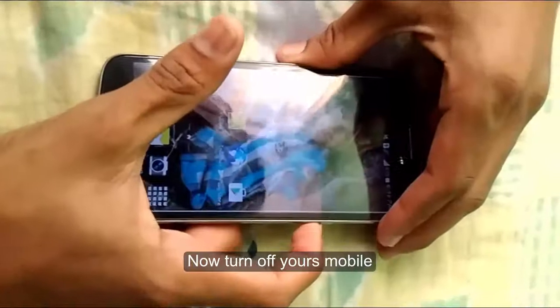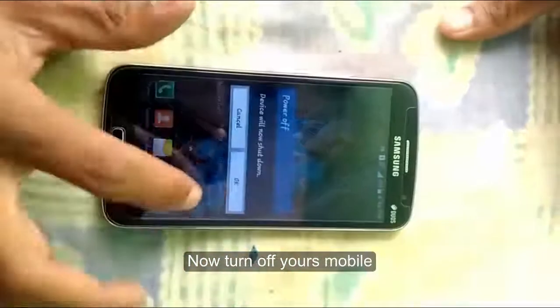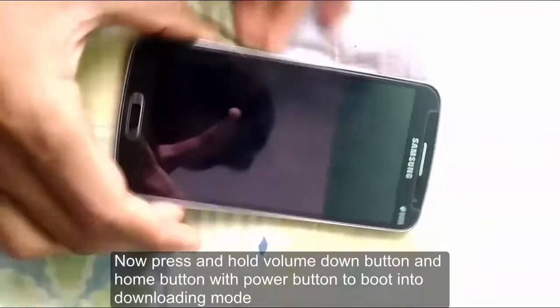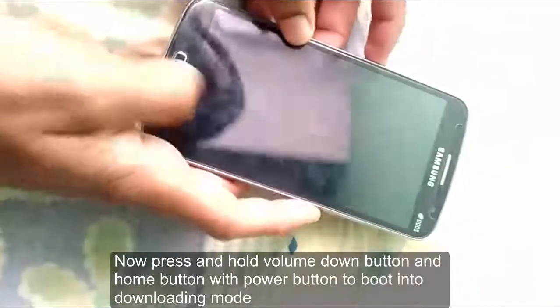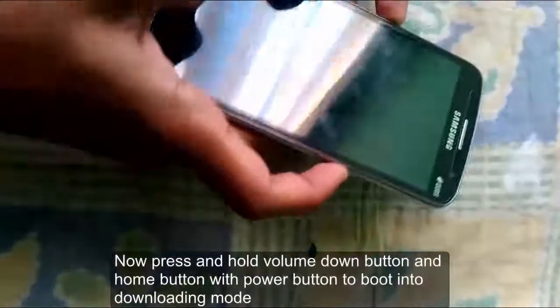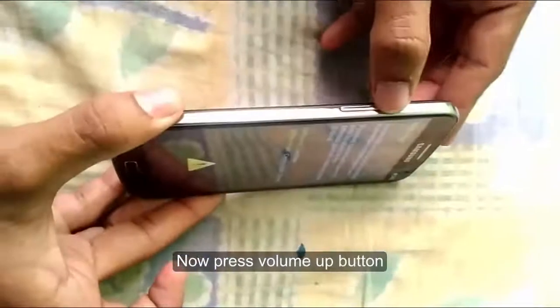Turn off your Samsung mobile. Now press and hold the volume down button and home button with the power button to boot into downloading mode. Then press the volume up button.